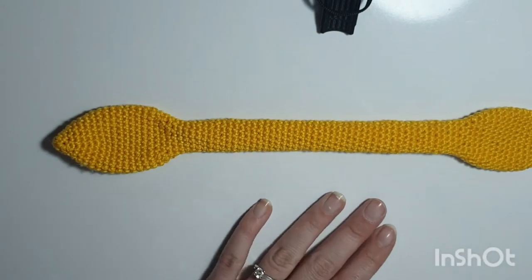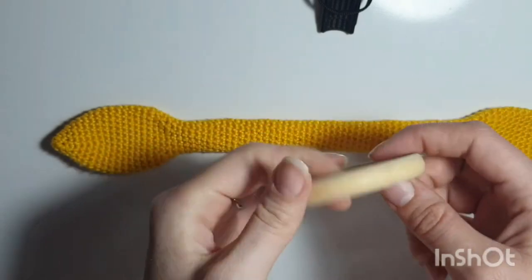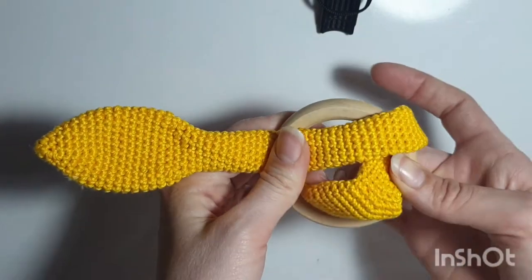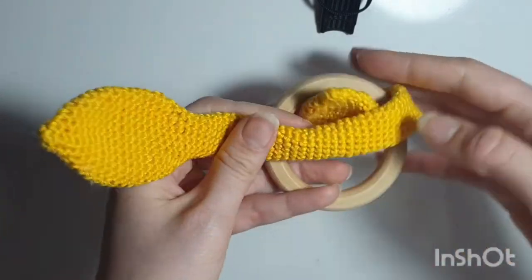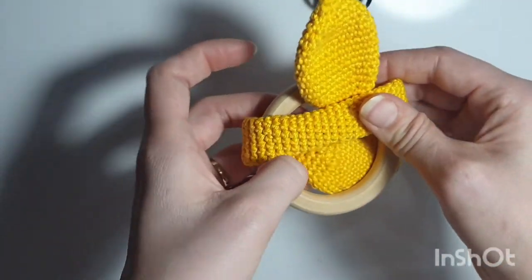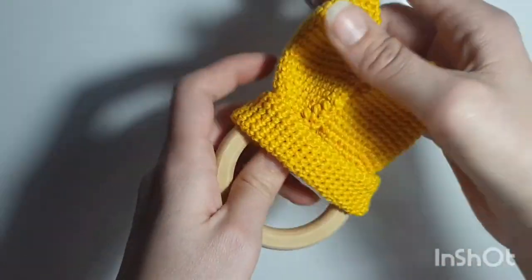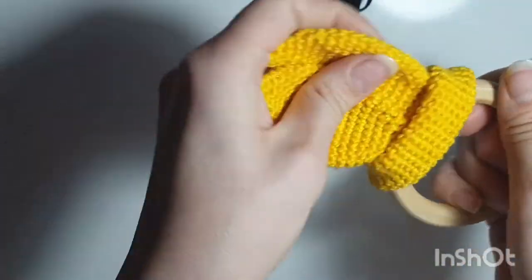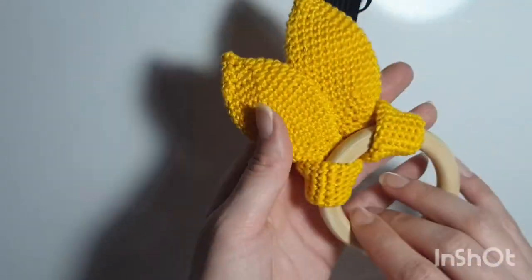Now you're going to get one of your wooden rings. Put it like this, go round and under and up through here. Do the same on the other side — under and come up — and tighten it. And that's what it will look like.